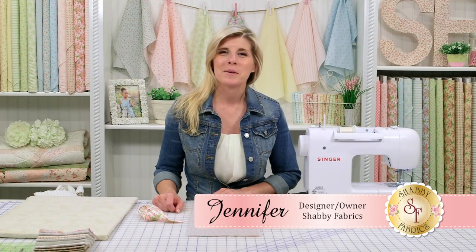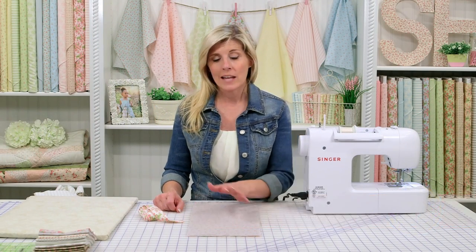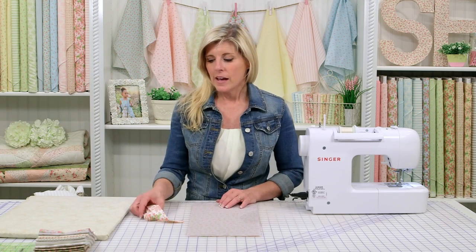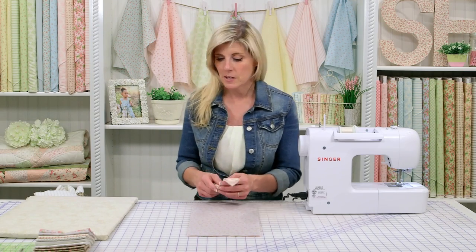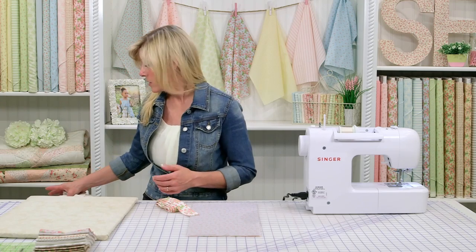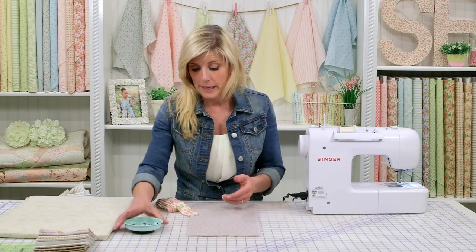Hi, I'm Jennifer from Shabby Fabrics. I'm going to be continuing the binding series, showing you now how to do the most basic binding that I learned early on as a quilter. In our first video, we showed you how to prepare binding, maybe even choose binding, thinking about the color, butt joints, 45 degree joints. So now that the binding is ready to go, let me show you the most basic approach that I do most of the time still to this day, unless I have a compelling reason to do a different type of binding.